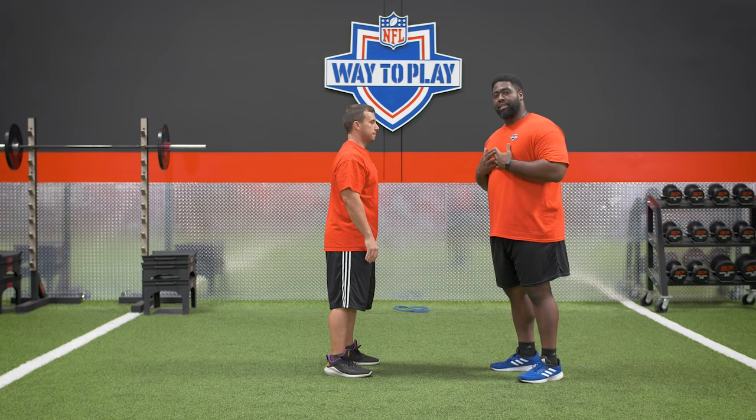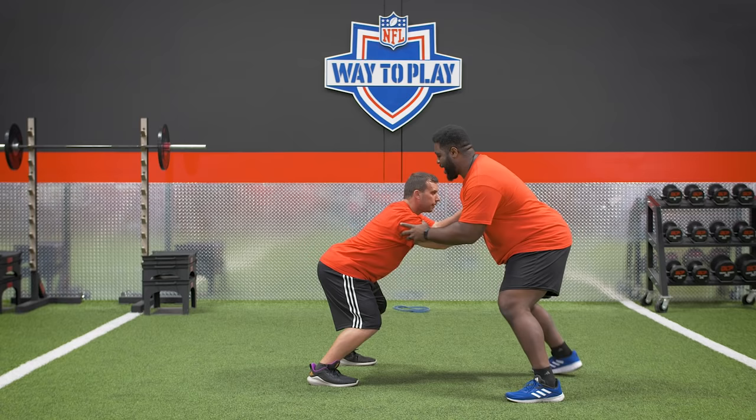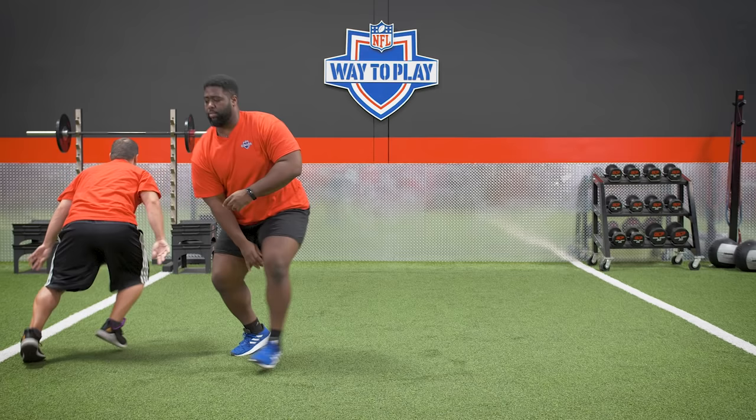Here's a live demo — say I'm the offensive line athlete and he's the defender. What he's going to do is maintain that base and that posture. As I come at him, he drives with his right to go left and disengages the block. That's how you deal with that pressure to pressure and movement before you disengage and make the play.